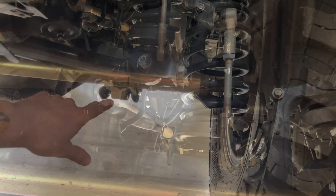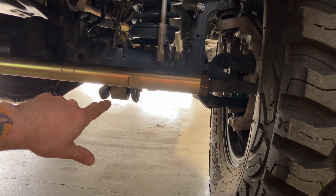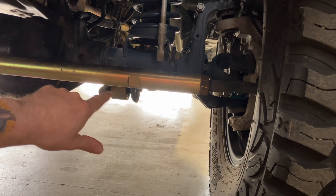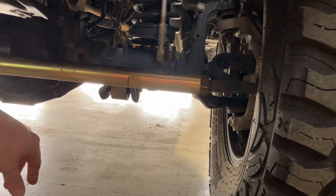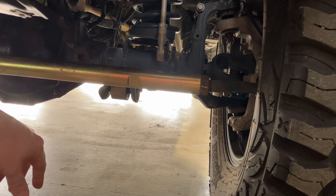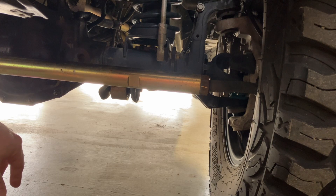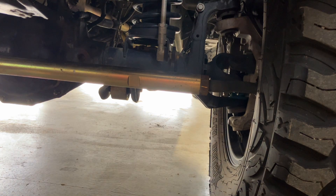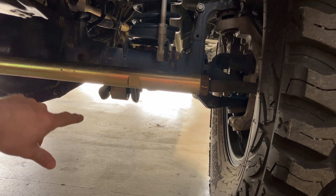I put the Metal Cloak lowers on as soon as we got the rig. Those Metal Cloak bushings failed around 30,000 miles. I had this crazy creaking noise that sounded like control arm bushings - this weird creaking. I was like maybe it's ball joints, but it definitely wasn't ball joints. You can put a heater hose in your ear and listen. And I kid you not, these bushings were already ripping apart at 30K.